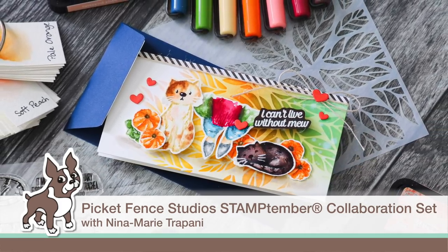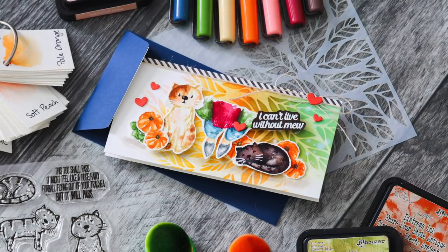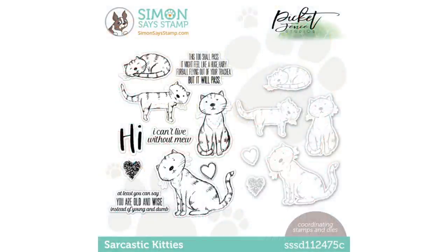Hello everyone, it's Nina. Thanks for joining me today for the reveal of our Picket Fence Studio Stamptember 2021 Collaboration Stamp Set. This adorable set is called Sarcastic Kitties. As with all of our Simon Says Stamp Stamptember exclusive collaboration sets, this set is only available while supplies last. So if you love it, you're definitely going to want to grab it while you can.